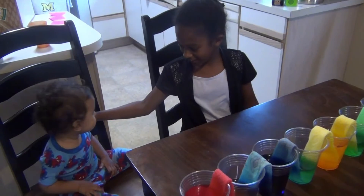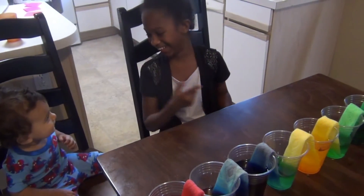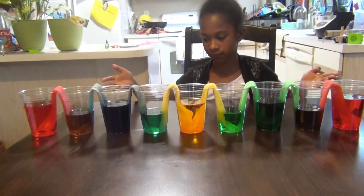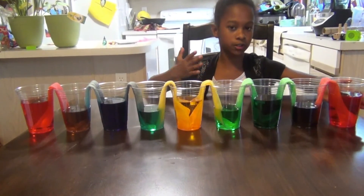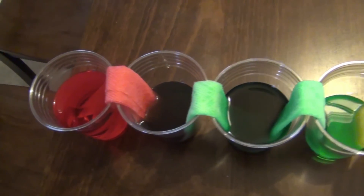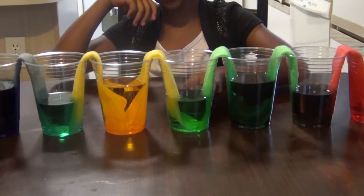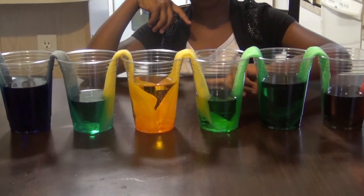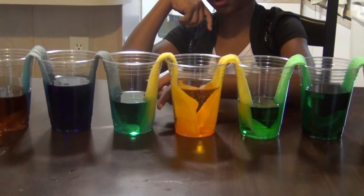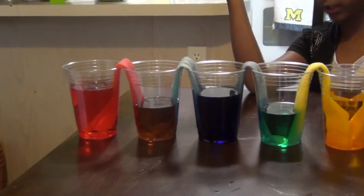I've got my brother here because he wants to know how it works too. We waited for about three hours and we got all the perfect colors. If you look at it closely, you'll see that red and green make brown — perfect brown actually. Green and yellow make a lightish green, yellow and blue make dark green, and blue and red make a really pretty purple.